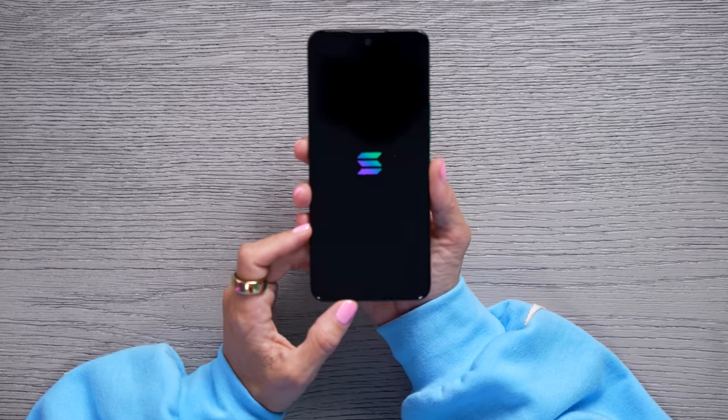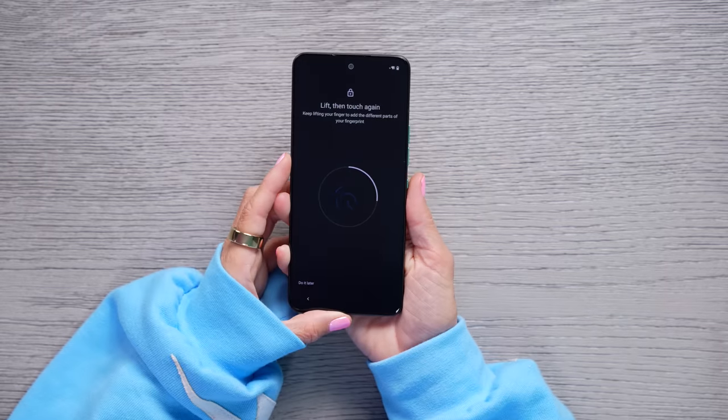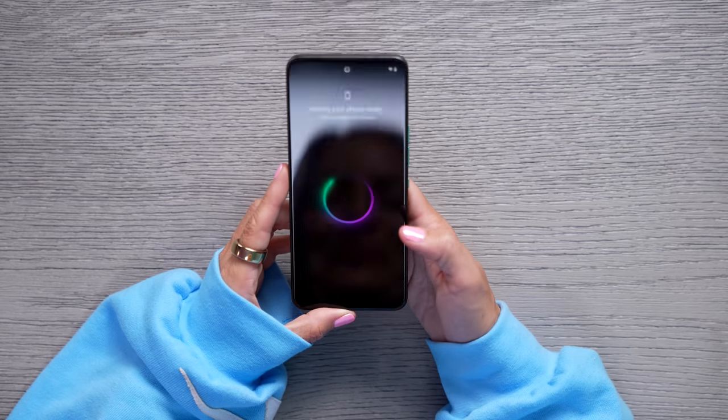Let's turn it on. Oh look, Solana logo — this is exciting. We'll add our fingerprint. There we are, fingerprint has been added.